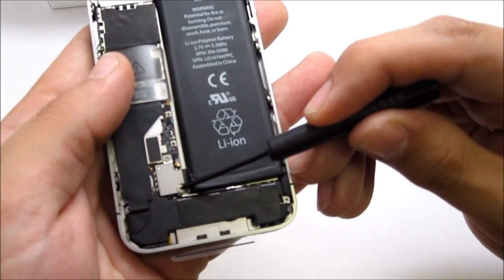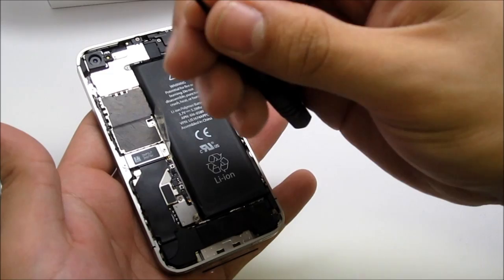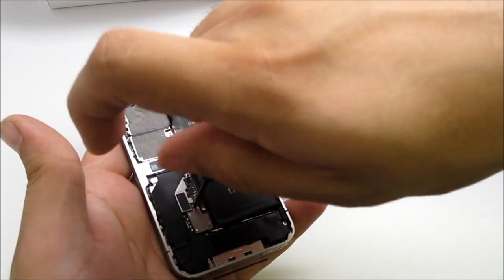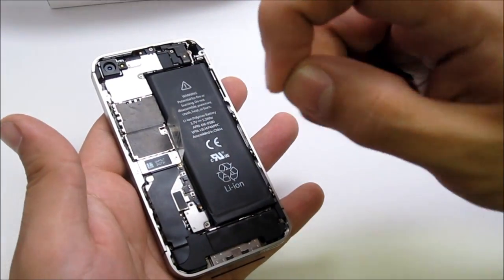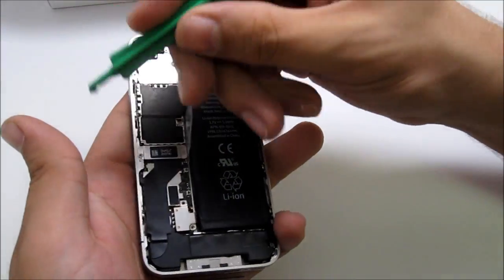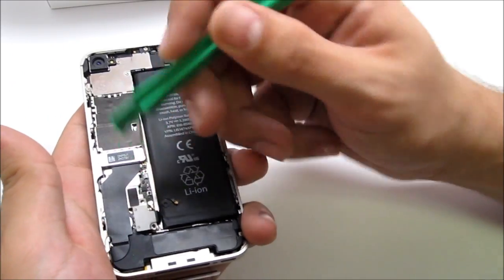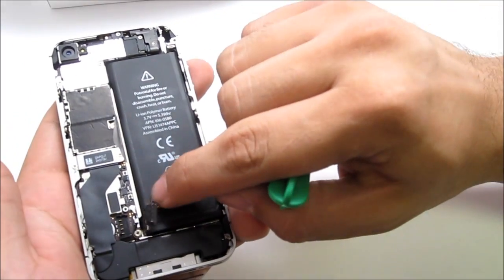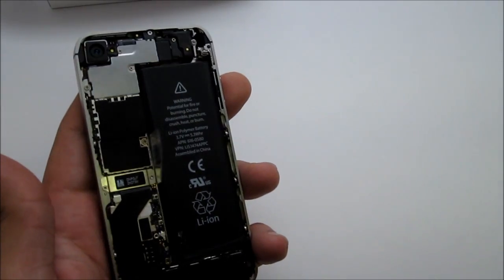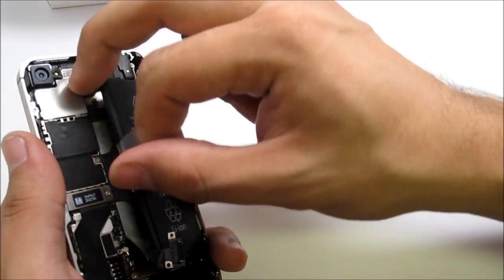Start off by disconnecting the battery. There are two screws for the battery — one right there and another one right there. These are magnetic screwdrivers, also included in the kits from ztron.com. After you've removed those two screws that hold the battery in place, use one of the pry tools that come with the kit and just pry open the battery. Move it aside, along with the little protector there.